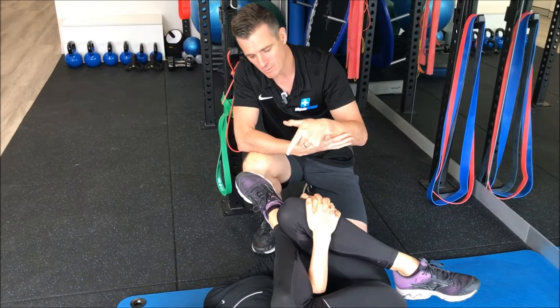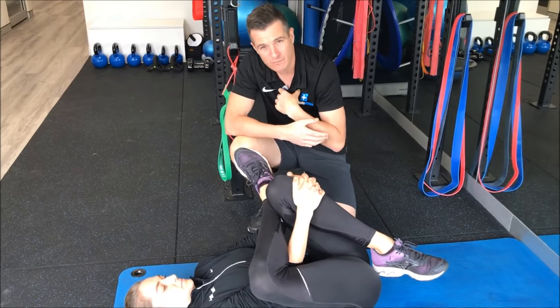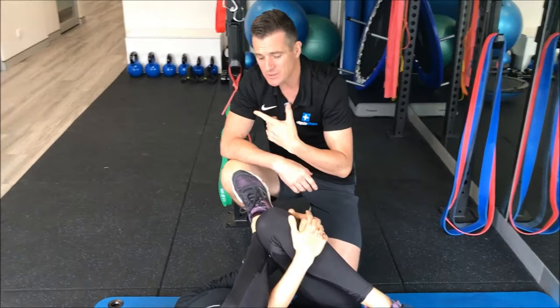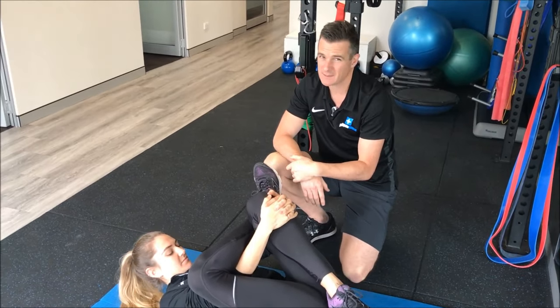This actually gives you, one, a better stretch, better range to the joint, but also allows you to relax a little bit more into that. It does require a bit of flexibility through your spine and your back, especially if you're one of those people with a rounded upper back. Usually when you do this, your head's off the floor and it's a bit awkward. So this actually requires a bit of flexibility.